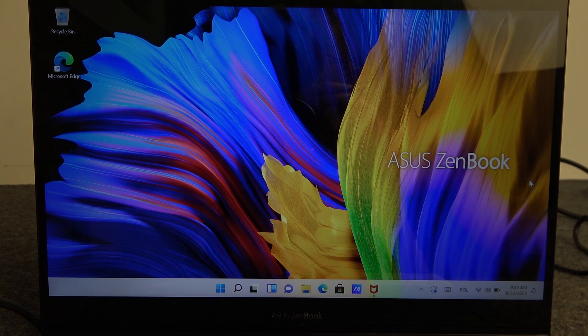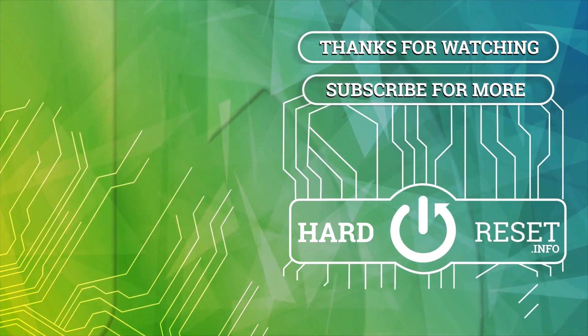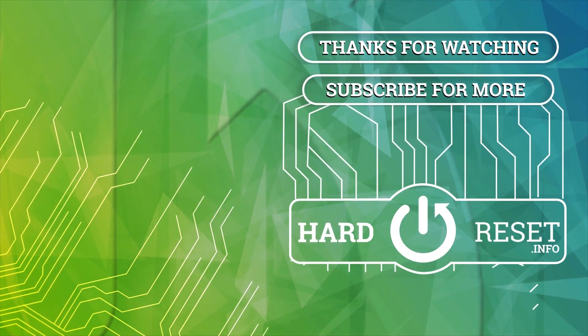Hope you like it. Please consider subscribing to our channel. Leave a like and a comment below. We'll see you next time. Bye.